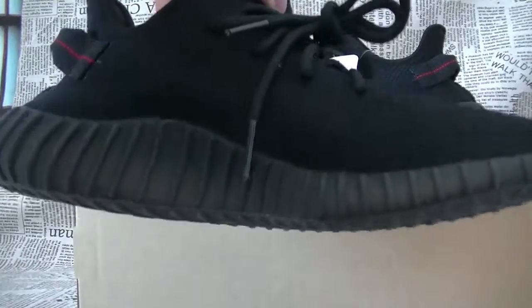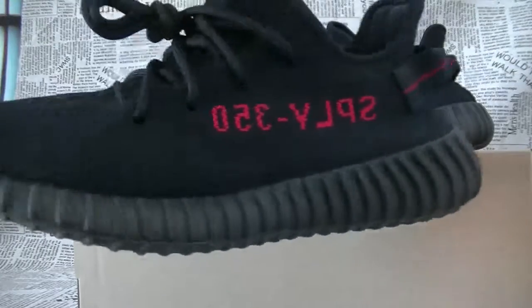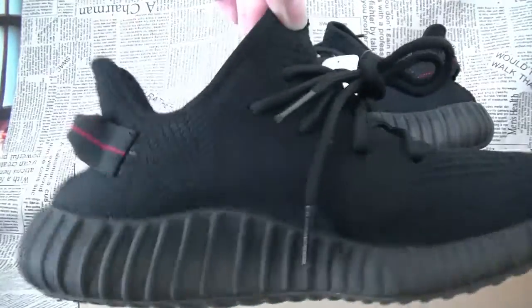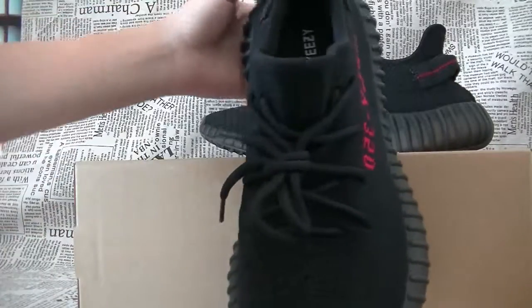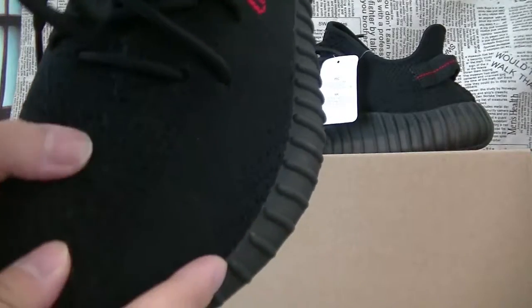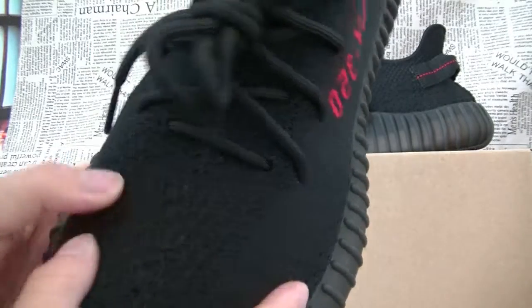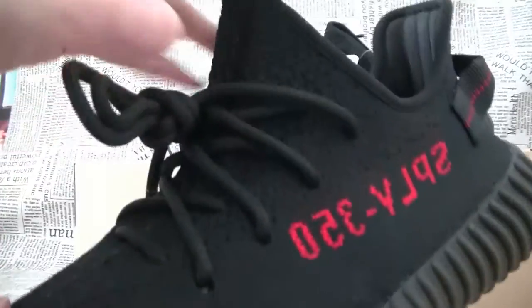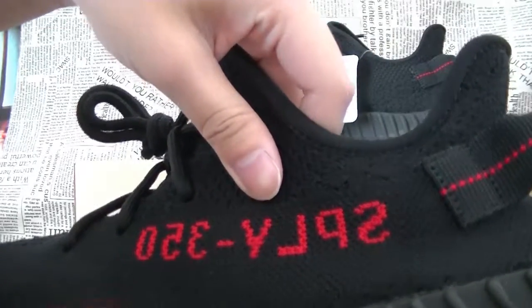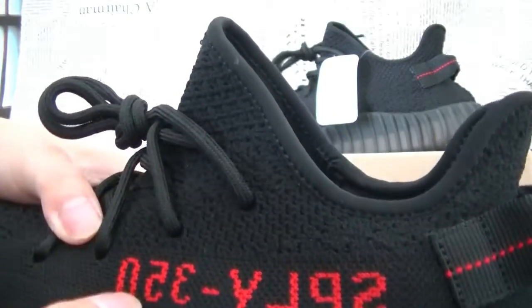Let's have a complete look at the shoes. The color of the shoes is almost all black. It's made of a Primeknit upper. The only pop of color on the sneaker is the stripe, and on this release the stripe is actually mirrored on both sides.